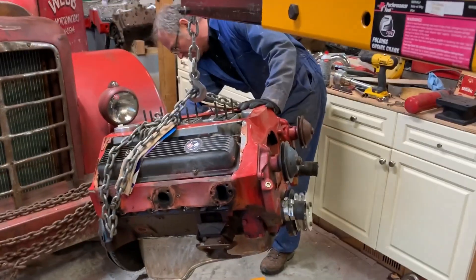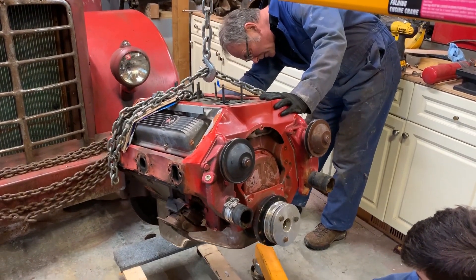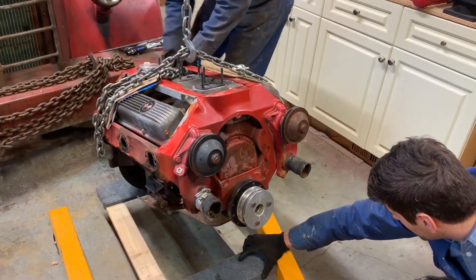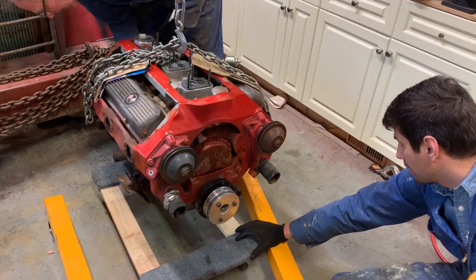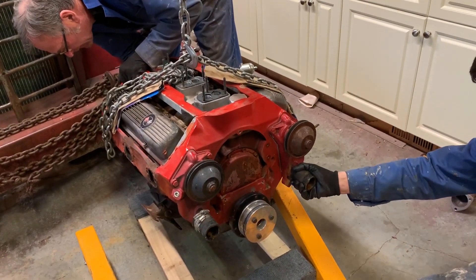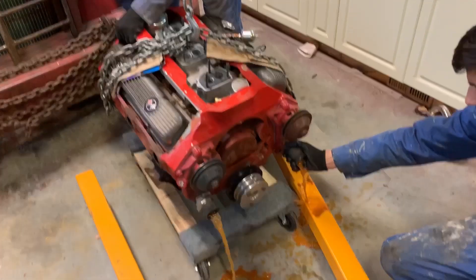We're just going to put the oil pan through the hole. We'll figure it out — put this starter down. I'm going to take this clutch off so it's going to be back here. Yeah, we can do that later.